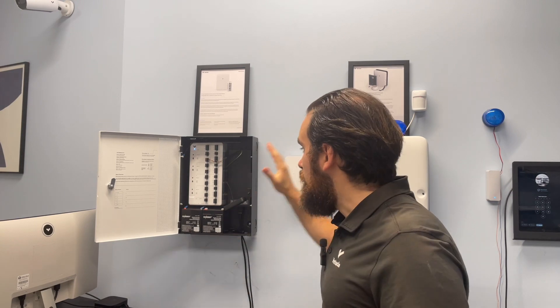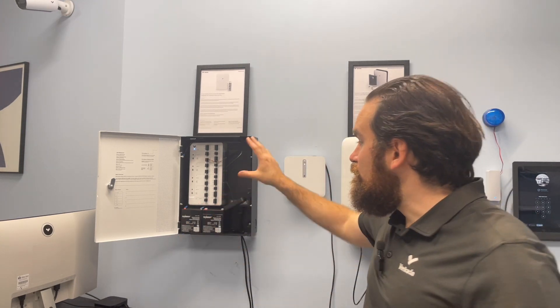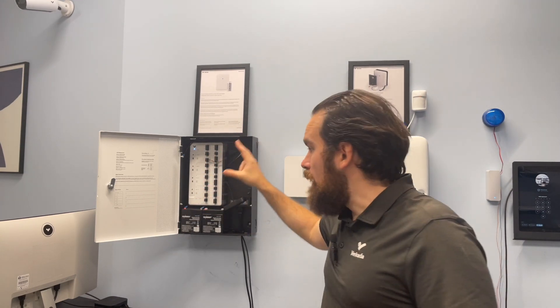So in case an intruder comes in, they cannot, for example, cut your power and enter the facilities. Remember, if a door needs power in order to open and the fire alarm interface told the access controller not to supply power, then people cannot actually enter through that particular door.